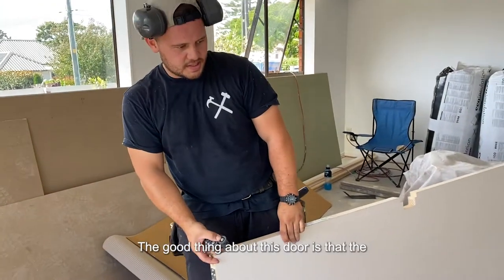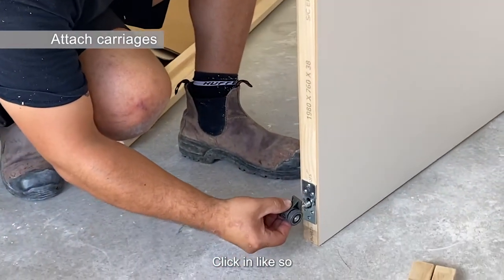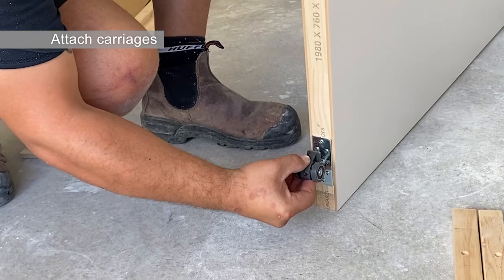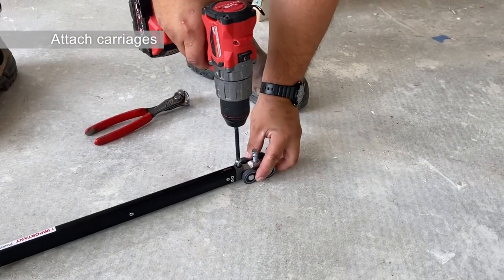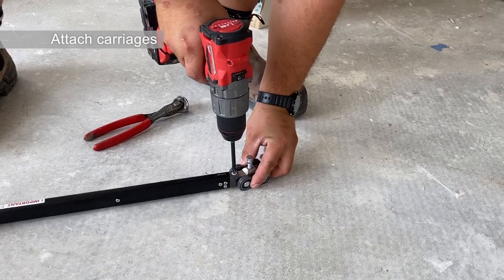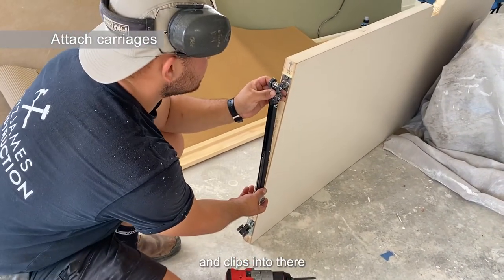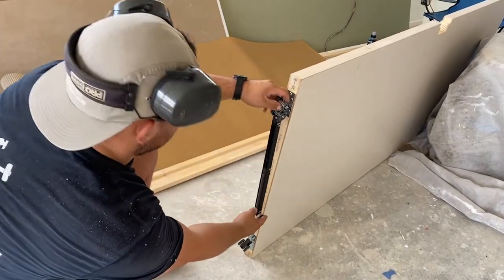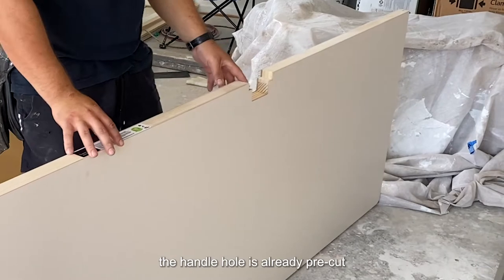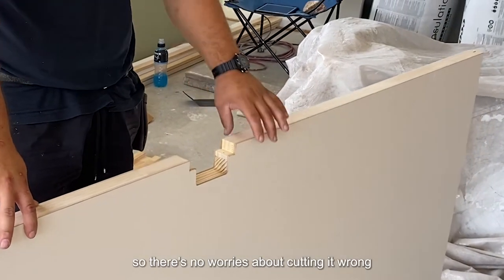The good thing about this wall is that the mounting plates are already fixed, like so. Another great thing about this wall is that the handle is already pre-cut, so there'll be no worries about cutting it off.